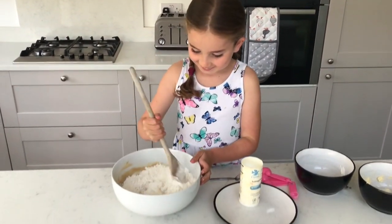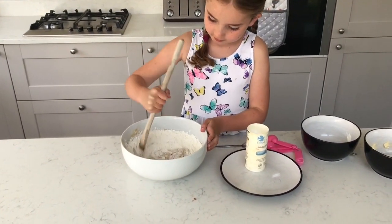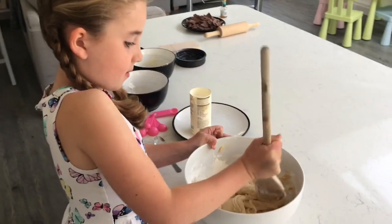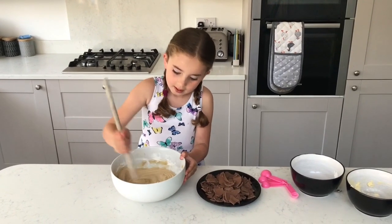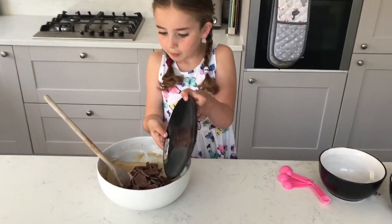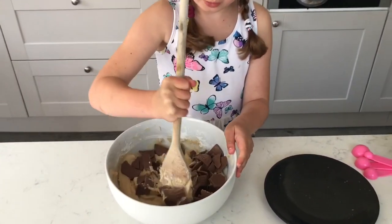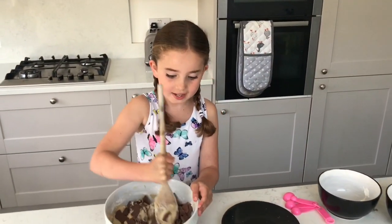Muscles! It needs to be a bit of a doughy consistency so that you can spoon it onto the baking tray. And the final thing you need to do is add in the chocolate. Mix gently so that nothing falls out. This was an Easter egg — it works well, just like any chocolate.